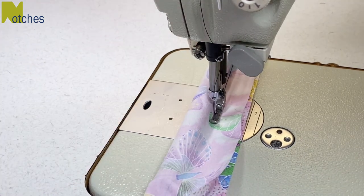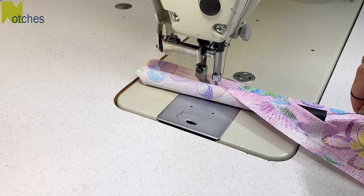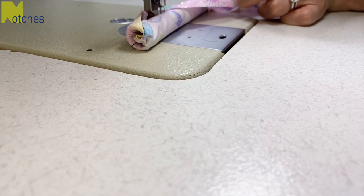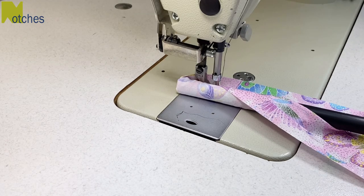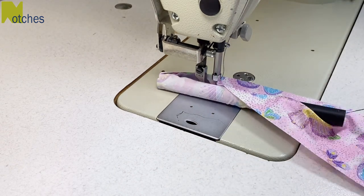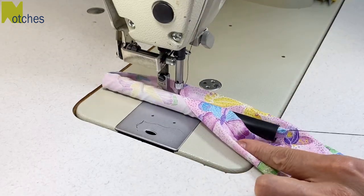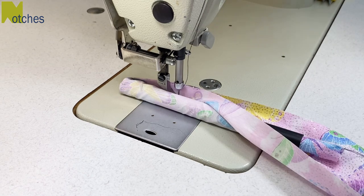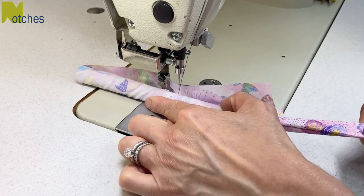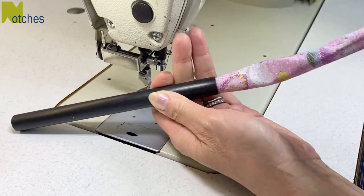Stitch down a few inches and with the needle in, wrap the thread around your fingers and start pulling. As you're pulling, the fabric and the seam work themselves inside the tube. Continue matching the fabric edges together and pushing the tube against the presser foot. Once the other end of the fabric has come through the tube, you can release the threads and just pull on the fabric. Back tack at the end and it's ready for the iron.